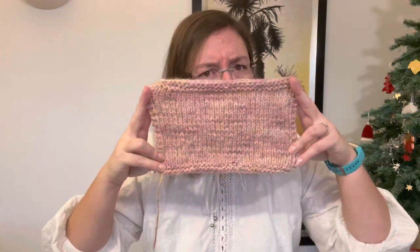I also did a gauge swatch — and it's a big one. The gauge for this pattern is 15 stitches and 22 rows. The important part is really the stitches, because for the rows, I tell you to knit however many repeats and you can just do more or less depending on how you actually want it.